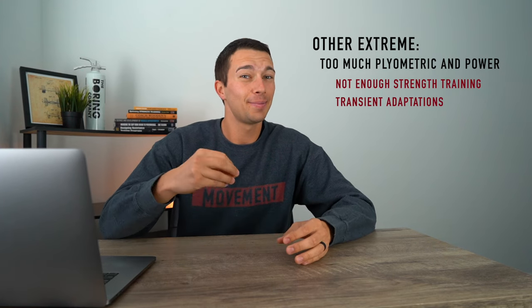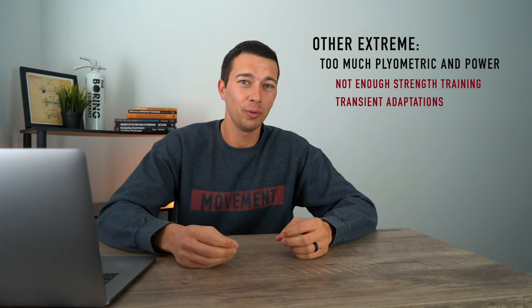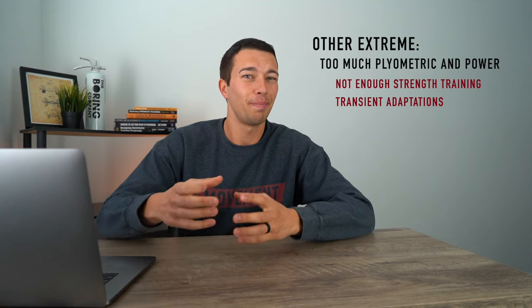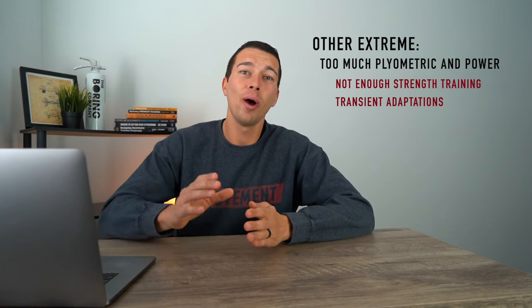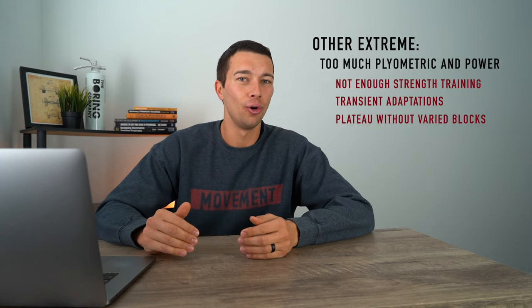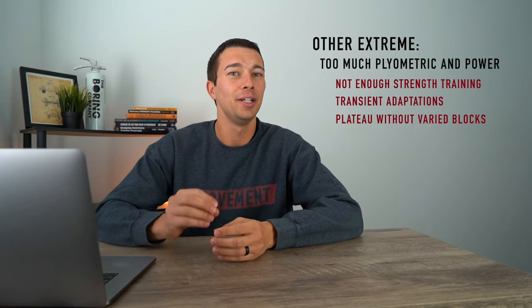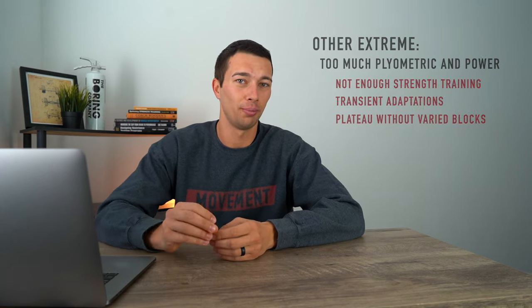If you only have one month to improve your vertical jump, it's probably most effective to do most of your training as power and plyometric — moving the bar fast, jumping with dumbbells, doing fast power-based exercises. However, after about a month of training, you're going to plateau. If you don't have blocks of strength or even hypertrophy work, you're not going to see further increases in vertical jump.